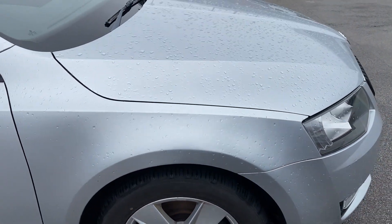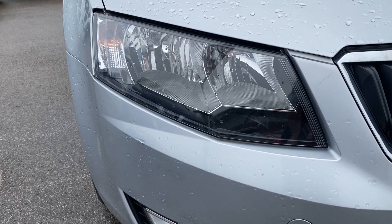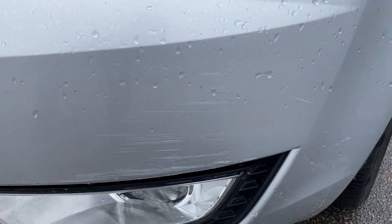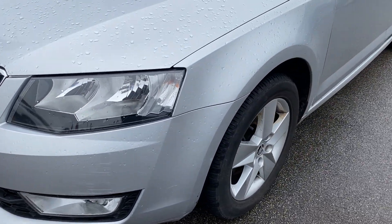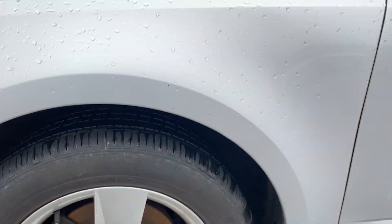Just as we move on to the front, it's a very nicely specced vehicle — it's not the top spec but it's far from the bottom. You can see that the headlights are very nice and clear with no issues around the front end. There's a very light scuff just here, again very hard to tell unless you're really close. And onto the passenger side front alloy, again no issues or corrosion there.